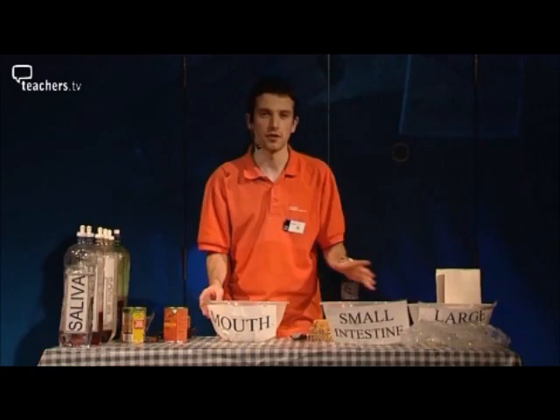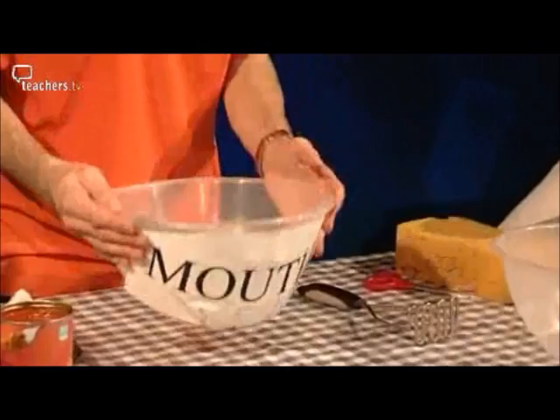This is a great demonstration for showing the whole process of digestion from gums right through to bums. We start obviously with the mouth, and we're going to have a really healthy meal of baked beans.